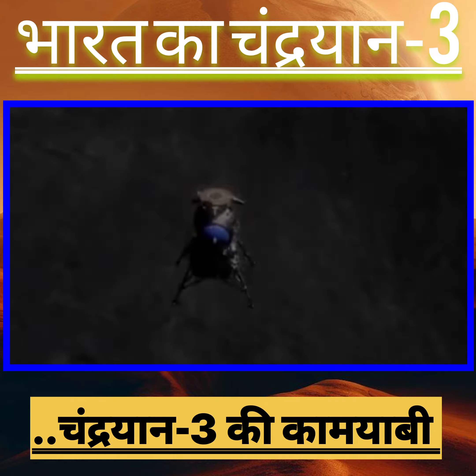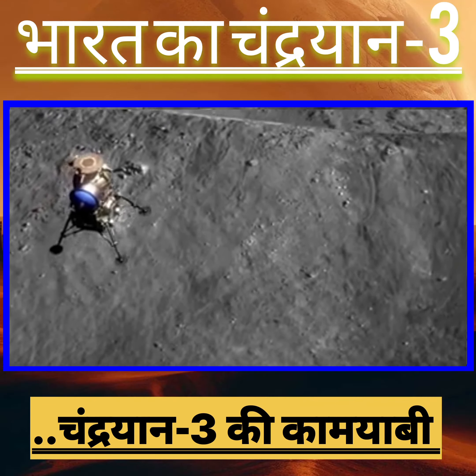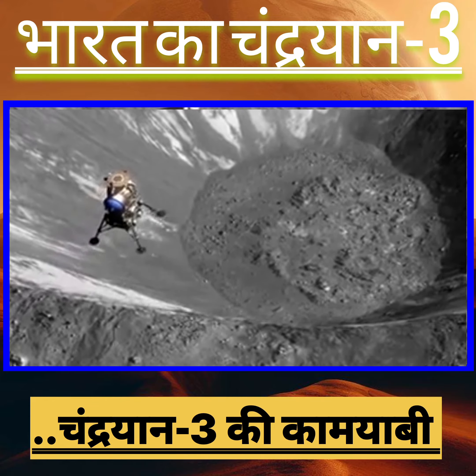Okay, it's a lot smoother now, a lot smoother. Cut off, tower jettison green.